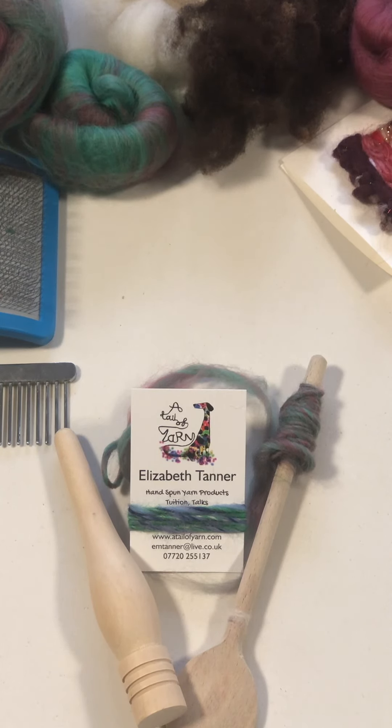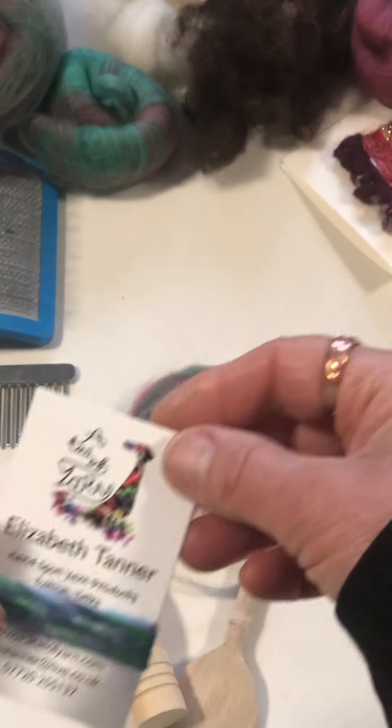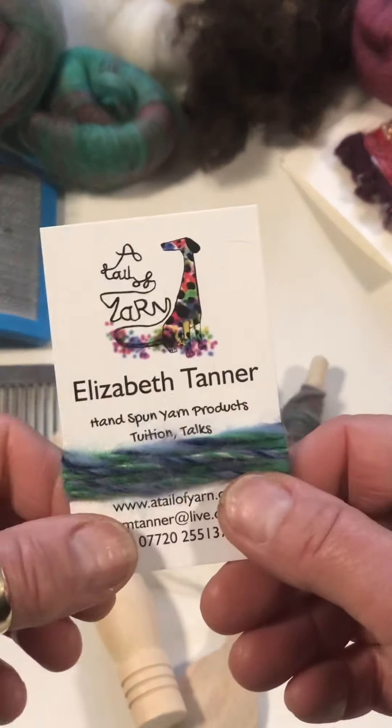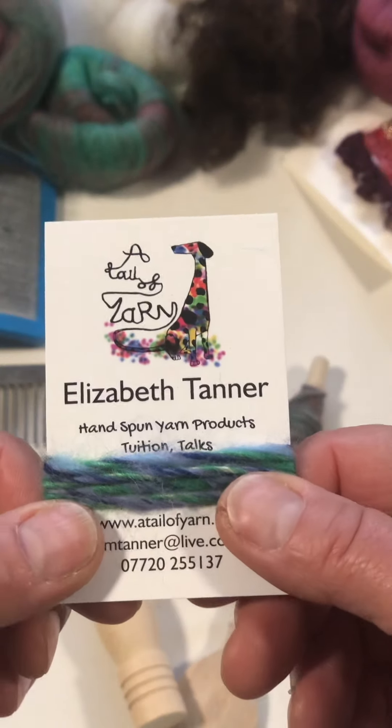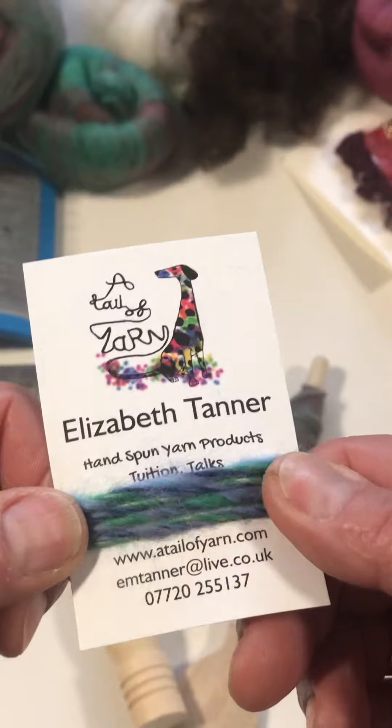Hello, it's Elizabeth from A Tale of Yarn. Hopefully you've had some fun spinning some yarn with a stick. So if you have, you might have a collection of little bits of yarn and you might be wondering what to do with it. Now's the time to find out, because this is what you do when you've spun lots of yarn and you want to ply it together to make a stronger or thicker yarn, just like the one I've got wrapped around my card.